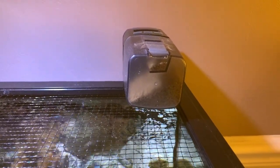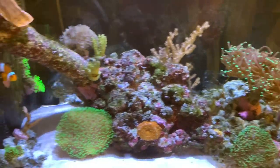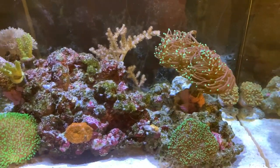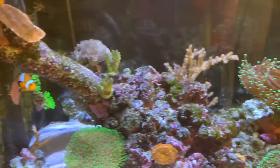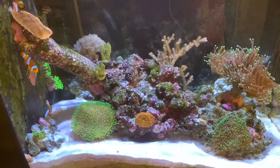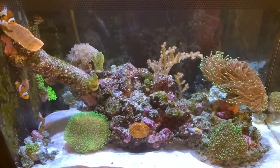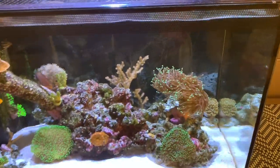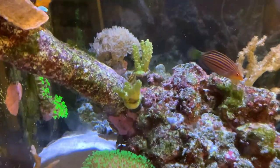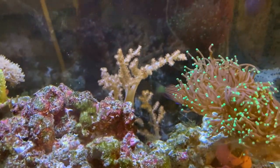Our auto feeder is still going. I filled it up a little but I'm just seeing how far the battery can go. With regards to tank mates, they are still okay. The acroporas are gone — those two sticks already have algae growing on them.